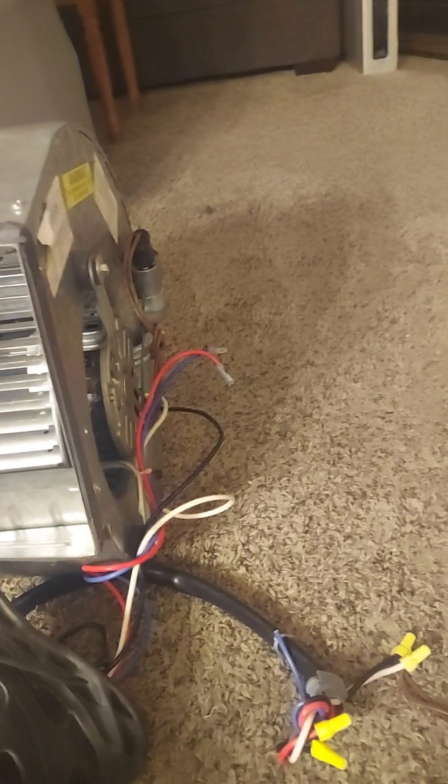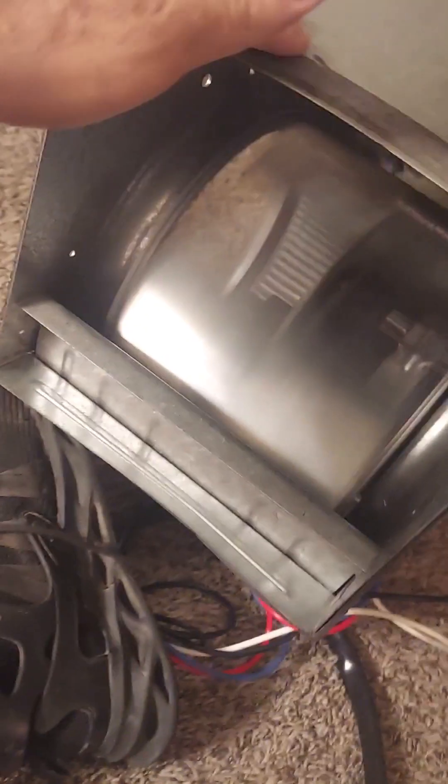Okay, here we go — you can see my shirt moving. It's got quite the power for a one-third horsepower motor.